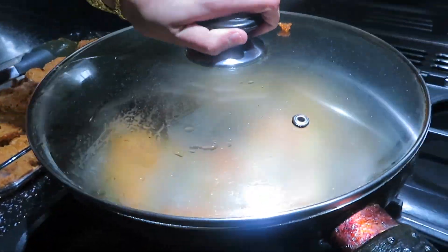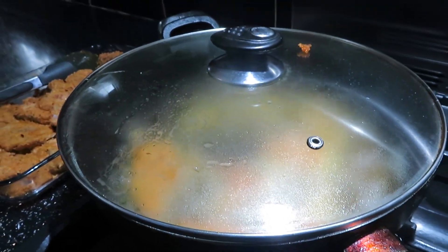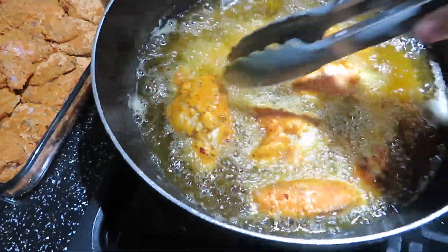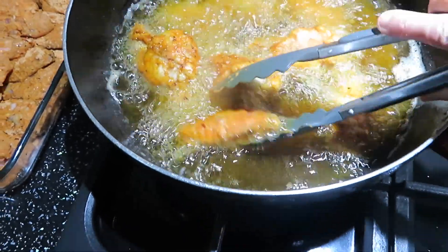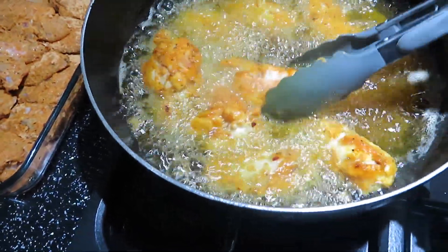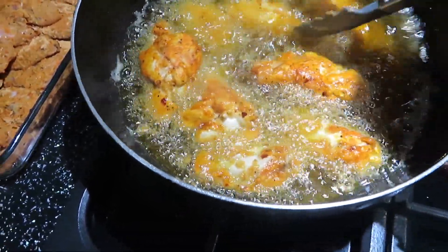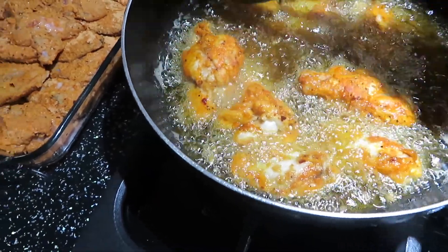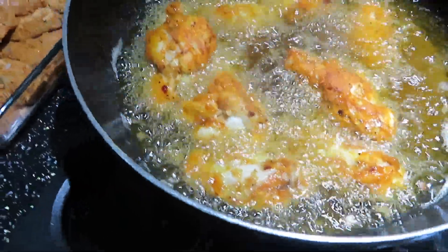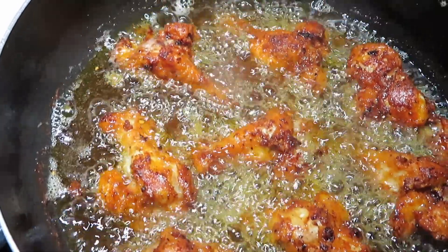Cover and cook for five minutes, then turn the wings around and cook for an additional five minutes. Turn the wings around once more and cook for an additional five minutes. Once the chicken wings have turned golden brown, remove them from the heat.